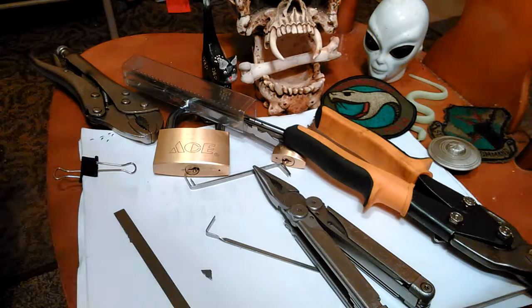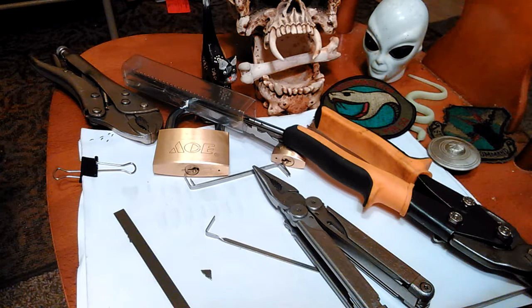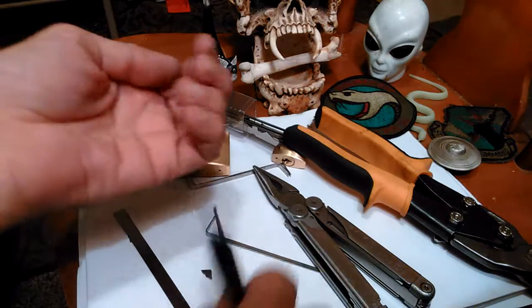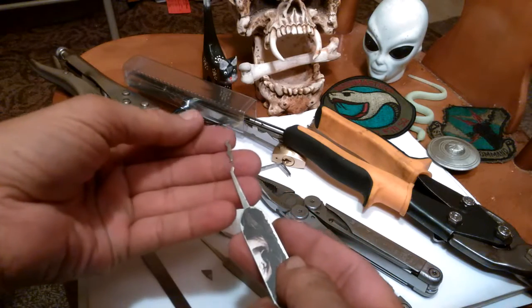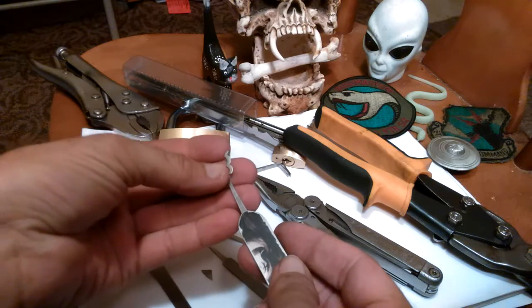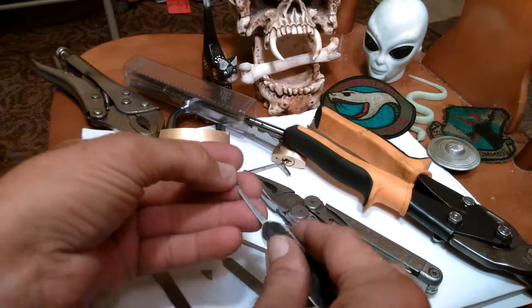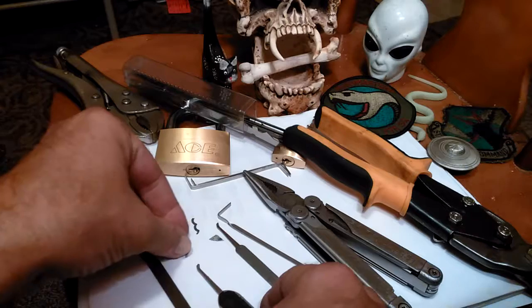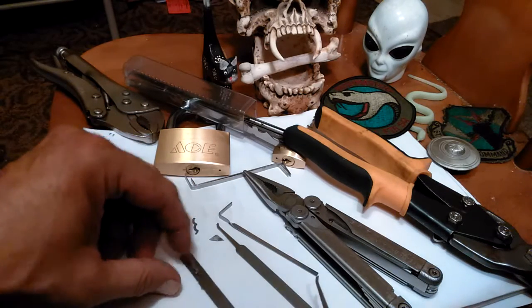What I wanted to make was a replacement for the Sparrows Reflection Bogota — that pick was so good. The reason I loaned it to a novice picker was I thought it was so sturdy that even a novice wouldn't be able to break it. I realize now that was a wrong assumption to make. I've got plenty of room here to put that pattern into this blank.